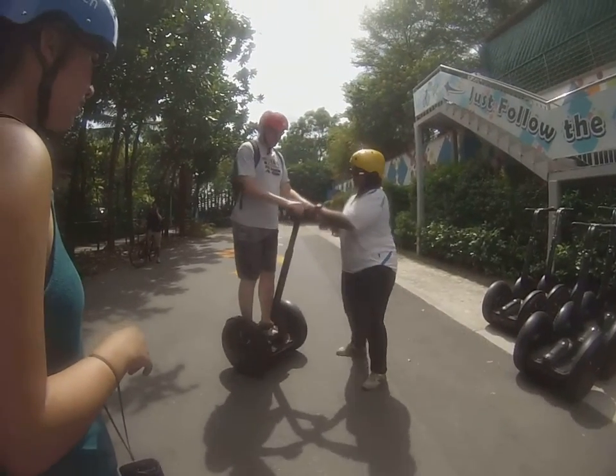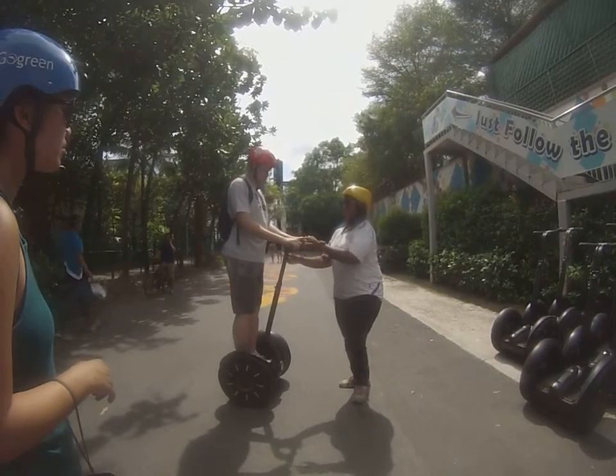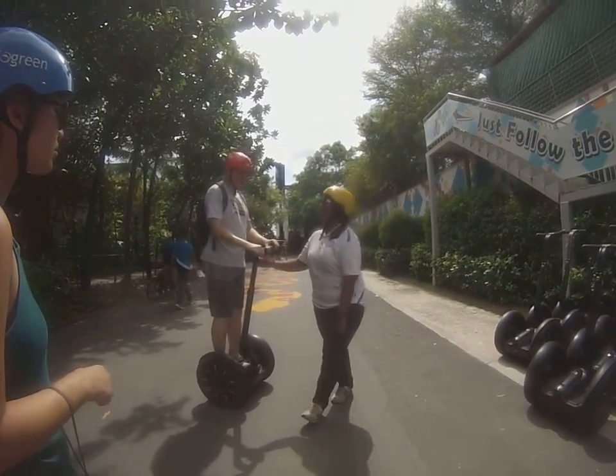I'm going to turn your hands up, okay? Alright, so when you turn, try not to push your foot, just make your hand pretty firm, and you're sweet.